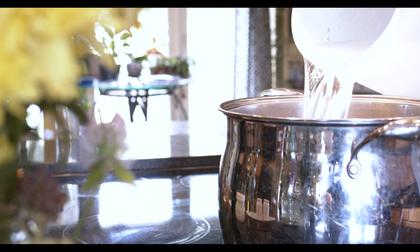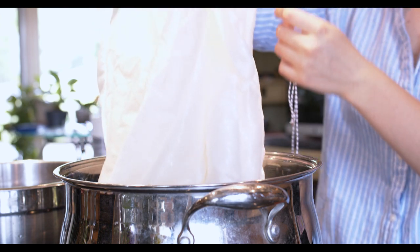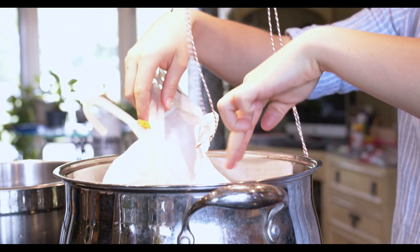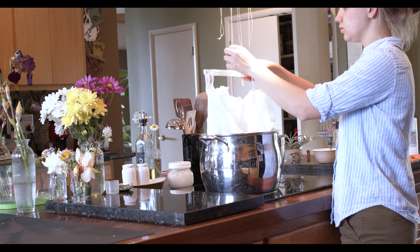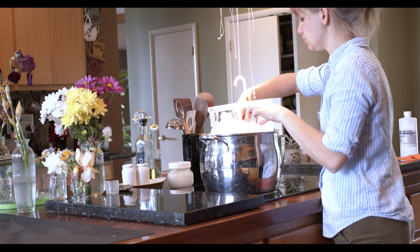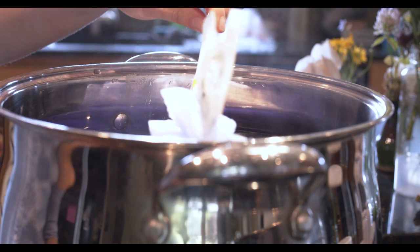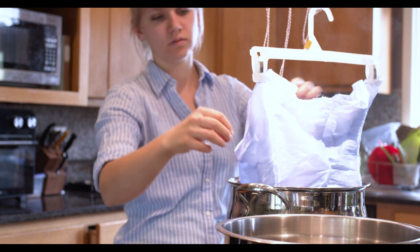Onto the dye bath. I'm using the same concoction of colors as my skirt dye bath, but adding a little less dye compared to the fabric weight. For the ombre process, I used a hanger attached to the top of the bodice and tied a series of strings to the vent hood above my stove so I could have the bodice sitting at various heights. The standard process is to constantly move up and down in the dye bath so as to not create hard lines in the ombre.